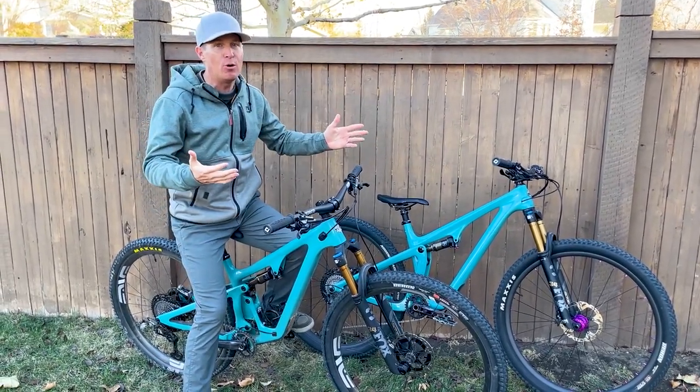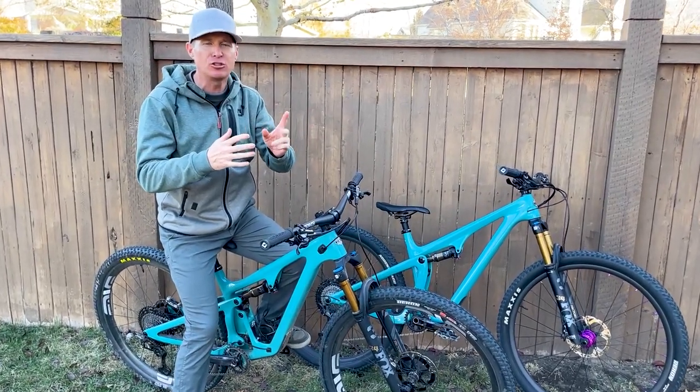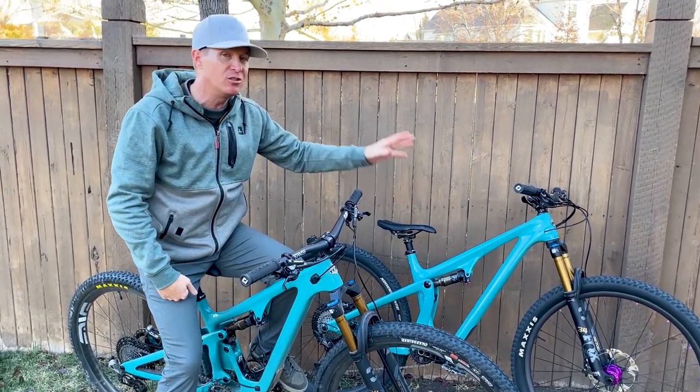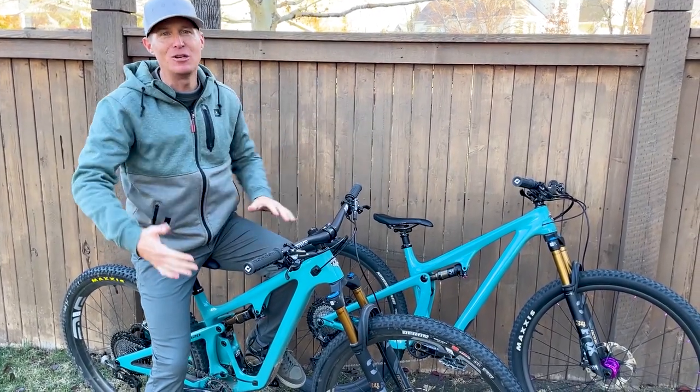When Yeti first came out with the Yeti SB100, which lasted for a year, a year and a half, maybe two years, then they came out with the SB115, which is very similar to the 100 before it. And now, of course, we've progressed onto the 120.